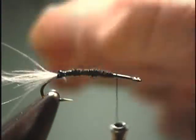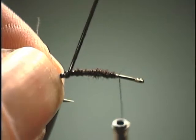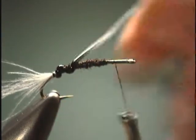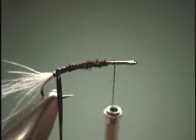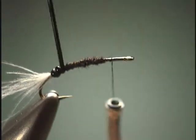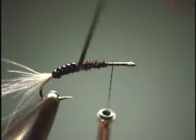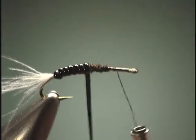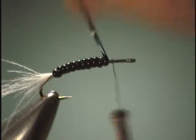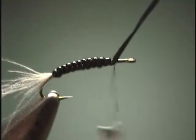So we are going to start wrapping our D-rib. The first wrap or two, you want to take it and kind of stretch it quite a bit — make sure you are adding quite a bit of tension. Now as we progress forward, I am just slightly easing up on the tension a little bit. And the further I go, the less tension I am using. The more I take off the tension, I build in an automatic taper to the fly. Get it to the thorax area and we are ready to tie this thing off.